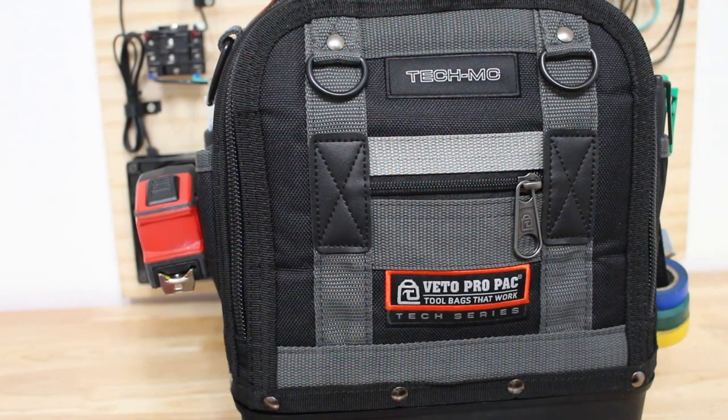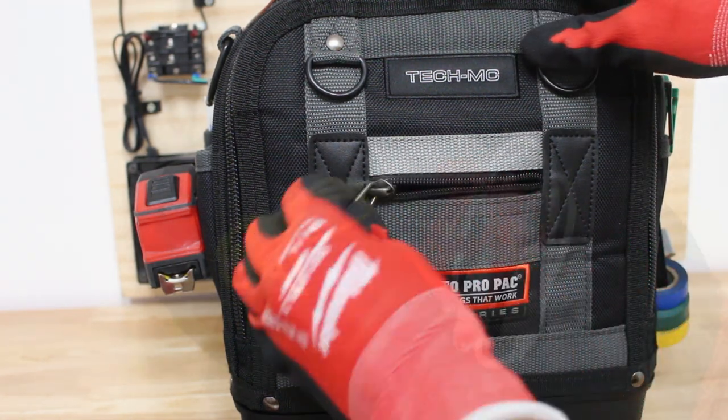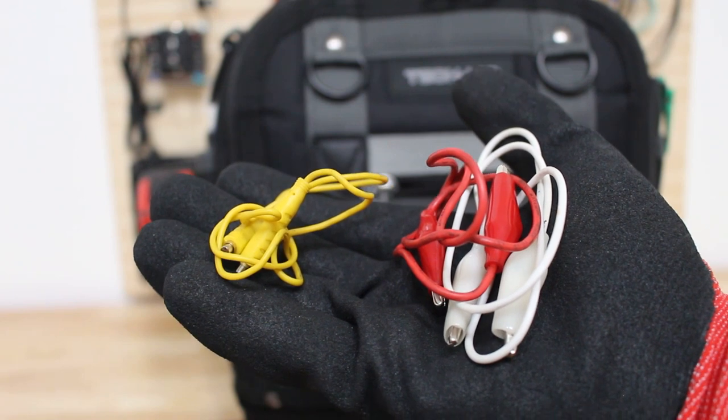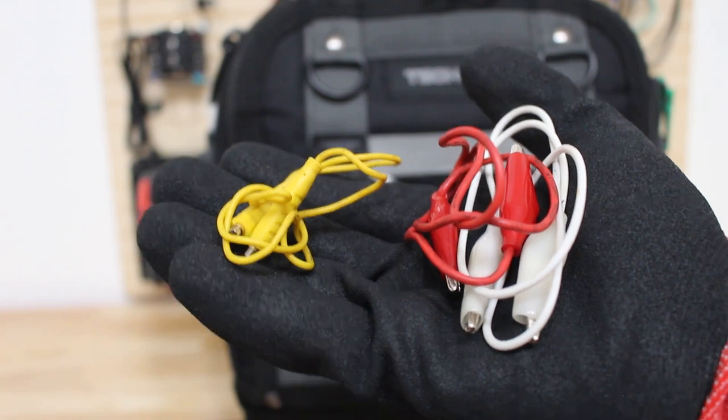Here's the front of the bag. There's a small pocket here where I keep a couple of little things inside. I keep three pairs of jumper cables: on the right a red and white pair which uses alligator clips, and on the left side are magnetic ones — and they each have their own advantage.